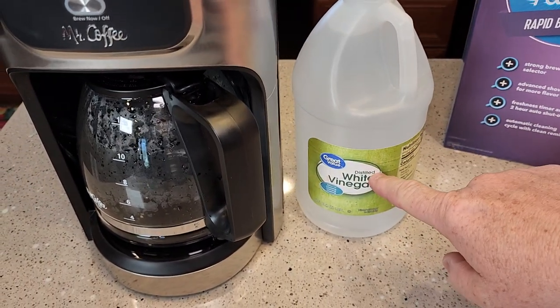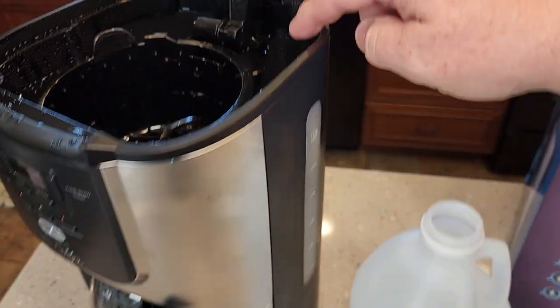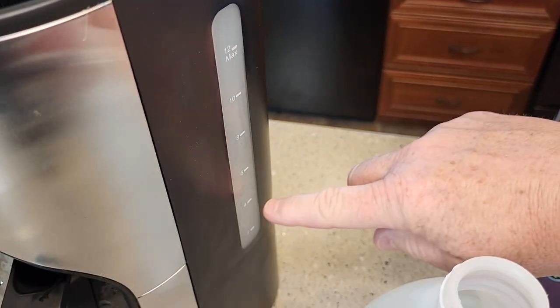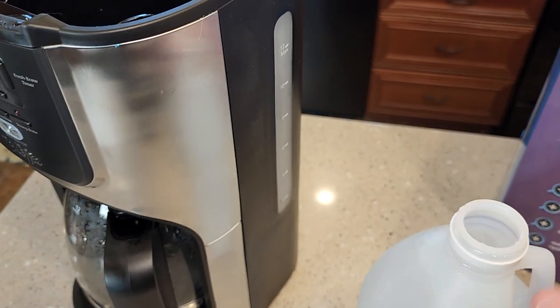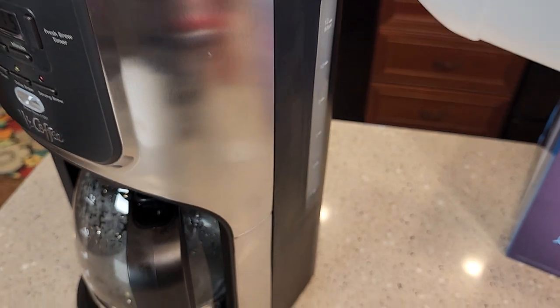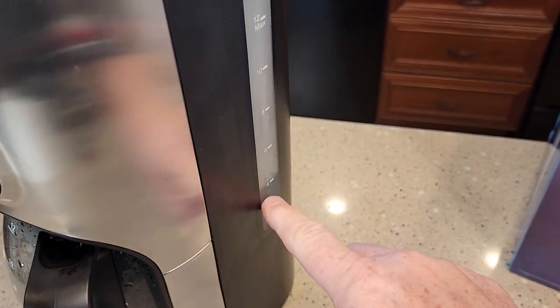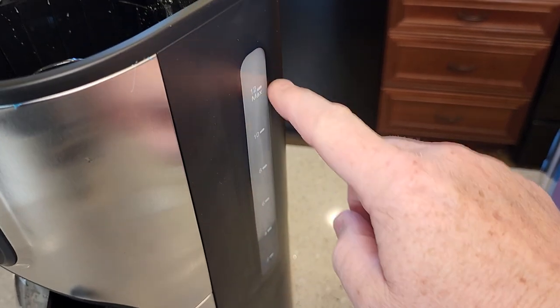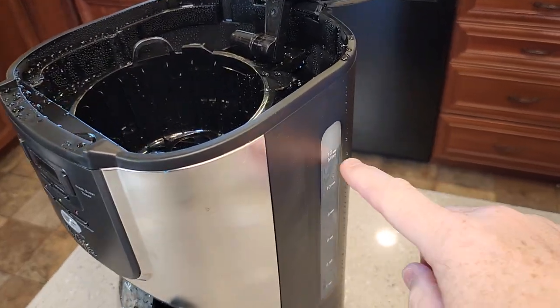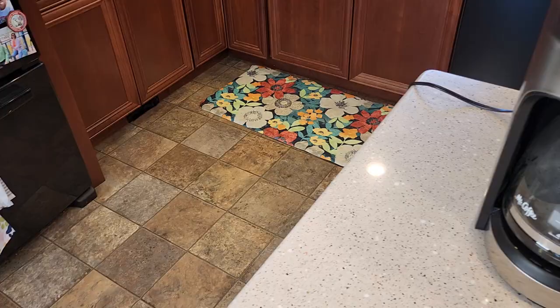I've got distilled white vinegar here — you can use just regular white vinegar. We're going to fill it up in the back to the 4-cup mark with pure vinegar, and then the rest will be water. Fill from the 4-cup mark to the 12-cup mark with just tap water or filtered water. That's the proper ratio of vinegar to water that we need.